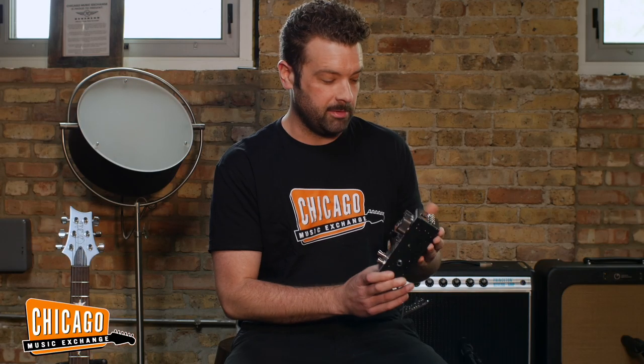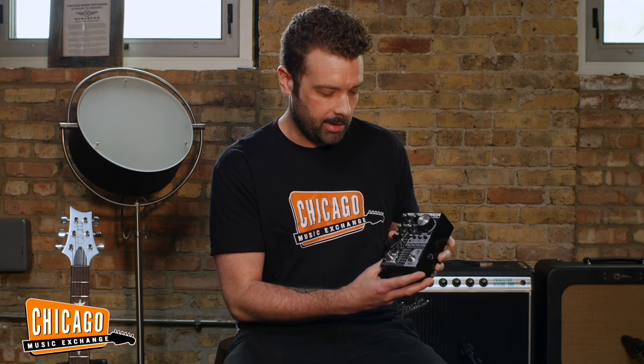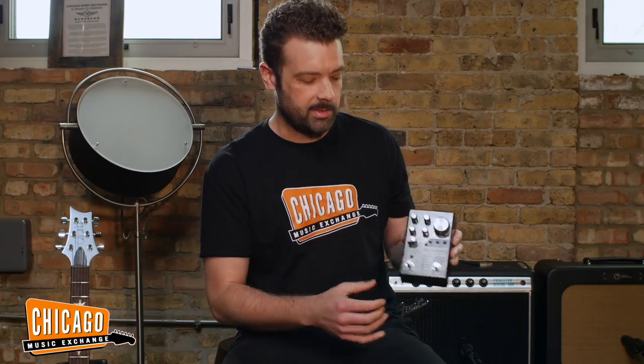The first mode, kind of the most traditional standard, is the room mode — a room reverb and it sounds great. The cool thing is you can dial it in and get a real subtle, always-on reverb. Like, I like the sound of this reverb, this is going to be my main reverb. It doesn't have to be all special effects. You can get a fabulous standard reverb sound.